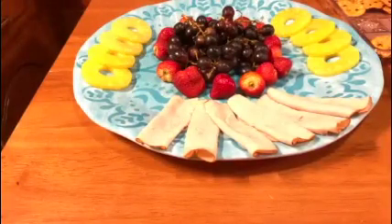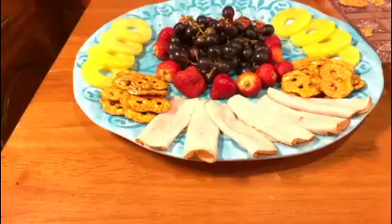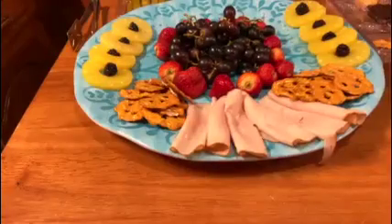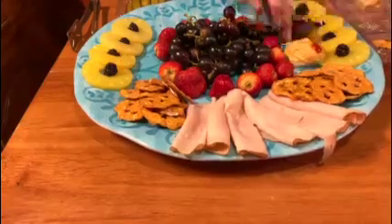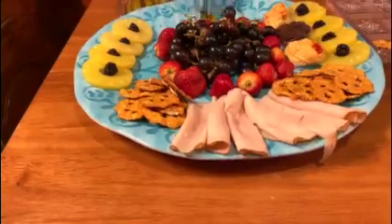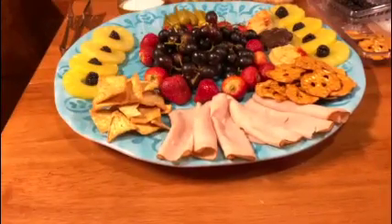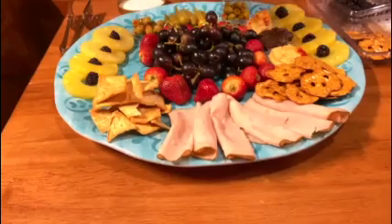Next I'm going to add the pretzels. Now I'm going to add the blackberries. Next I'm going to add the hummus and the okra. I decided to move all the pretzels to one side to make room for the pita chips. Now I'm going to add the olives. I already placed the peanuts in a bowl.